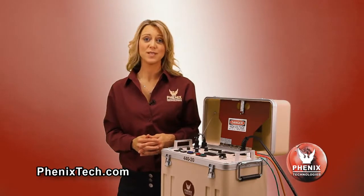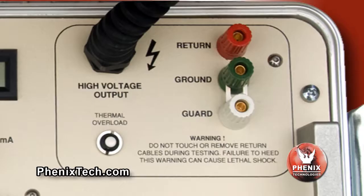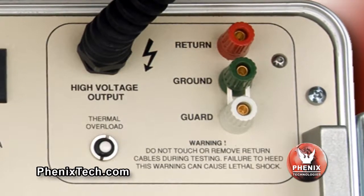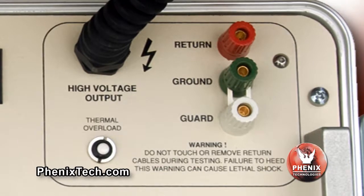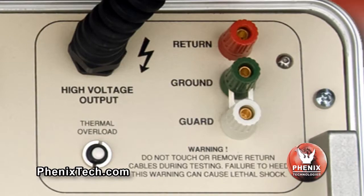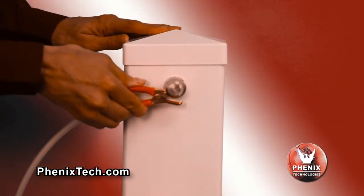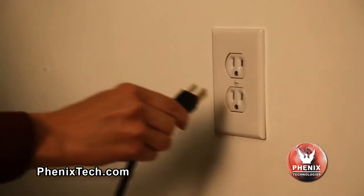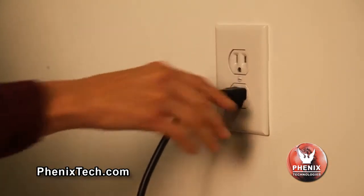For test objects that have the low potential side isolated from ground, there is an alternative connection as shown with model 475-20, with the slip clip between the ground terminal and guard terminal, that will allow the current meter to read only current passing through the test object. Do not operate the unit with the slip clip removed or not connected to either return or guard terminal. Connect the high voltage output cable to the high potential side of the test specimen. Connect the input main power cable to an appropriate power source.